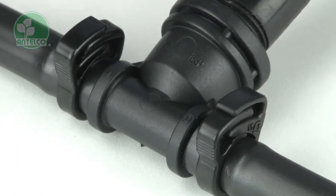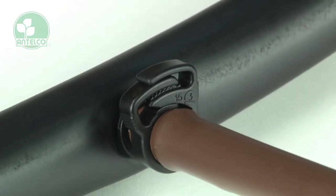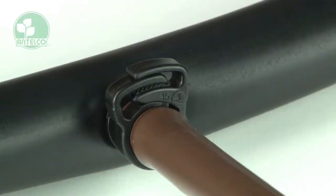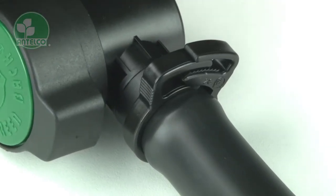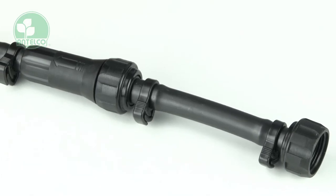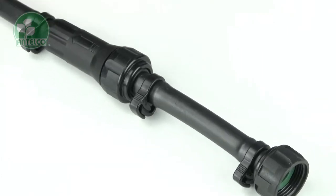Antelco produce a range of quality ratchet clamps for securing LDP and drip line tubing to a wide range of irrigation fittings. These robust products are manufactured from engineering grade plastic and are UV stabilised for long life.